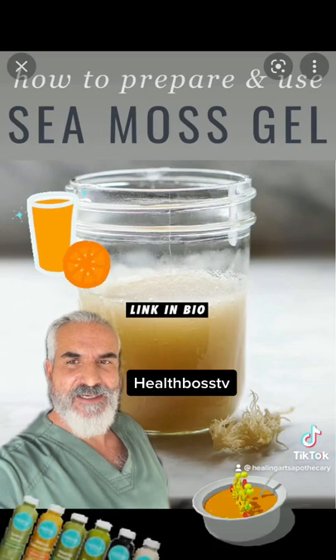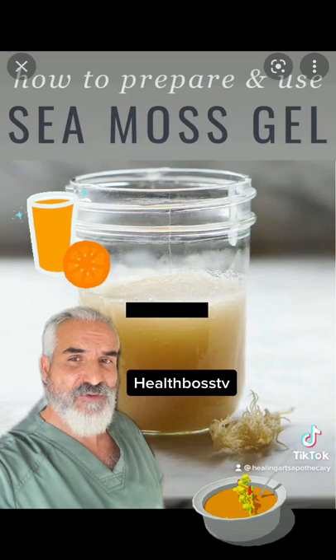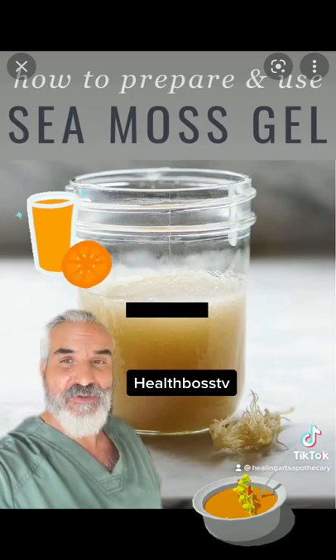All you need to do is soak it in water overnight and then add equal parts water. You blend it and then you get this goopy gel. All you need is one tablespoon twice a day added to a juice, smoothie, or a soup.